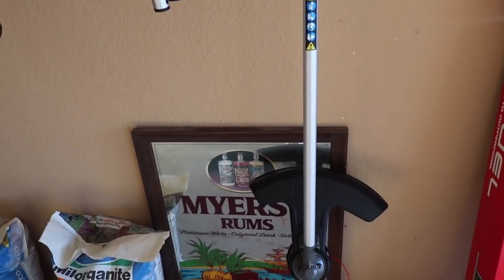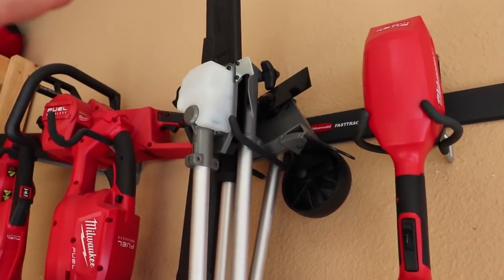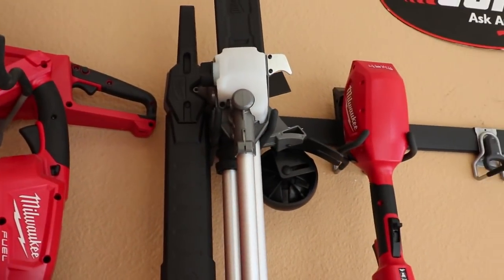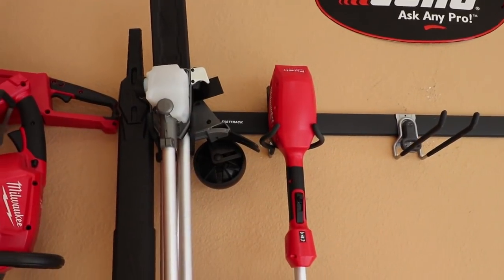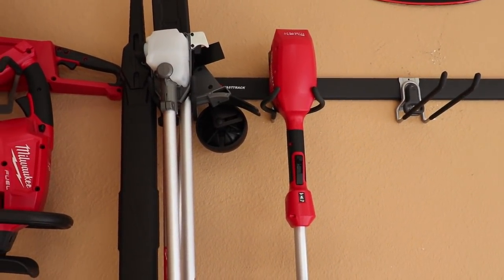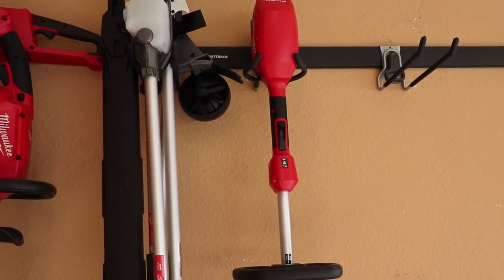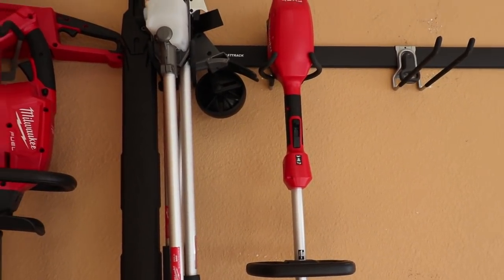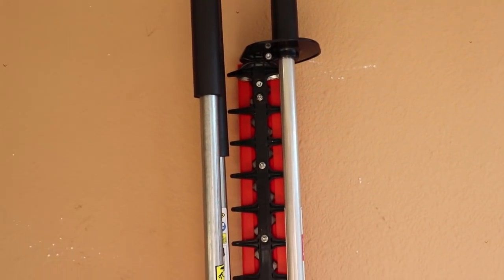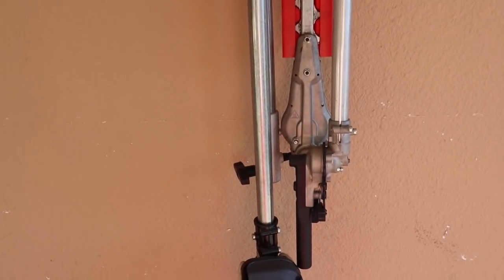We also have the Milwaukee PAS system — this is new this year, they just released it. We've got the string trimmer, edger attachment, pole saw attachment, and articulating hedge trimmer attachment. We're going to let y'all know how well this battery-powered equipment works, how long the battery life is, and we're going to do a weigh-in comparing it to the gas PAS system to see which one's lighter.